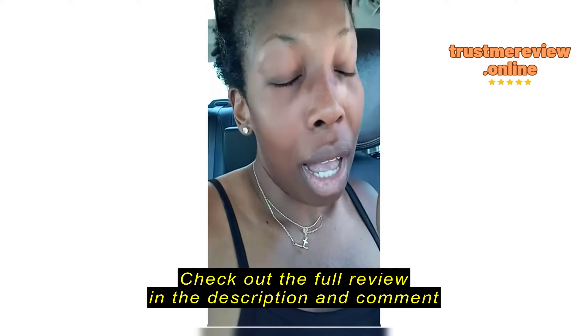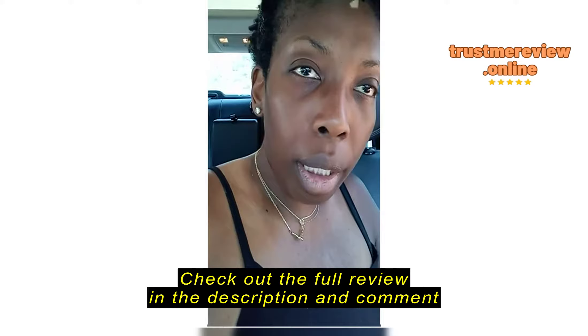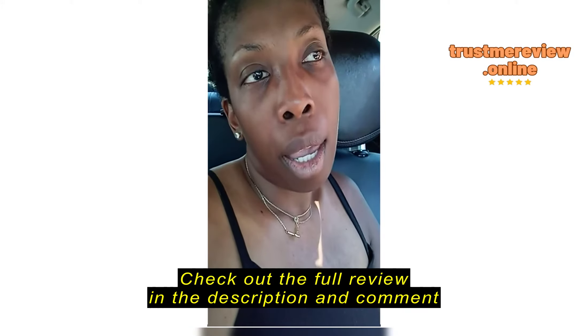Let's do a product review on this Greenworks lawnmower. Really neat, really neat. And I'll show you what I've done with it.